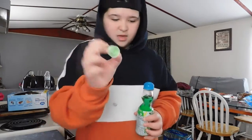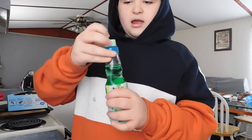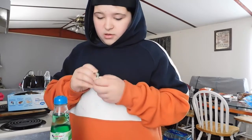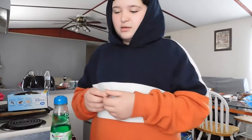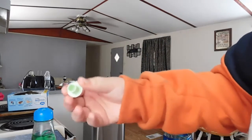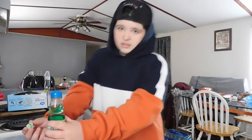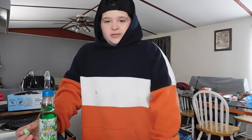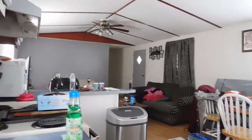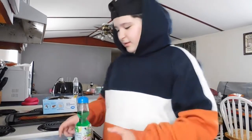It comes with this little thing and there's a marble right here. You put it here and then you hit it — or actually you take it out. Here's what it looks like, it's like a little bottle thing.